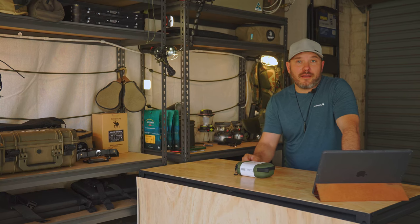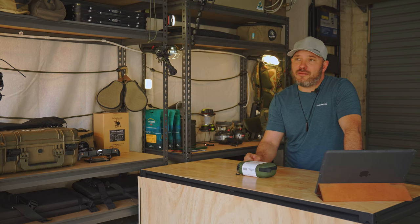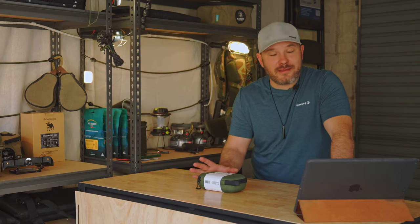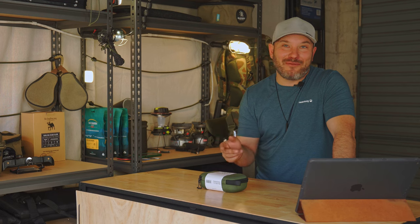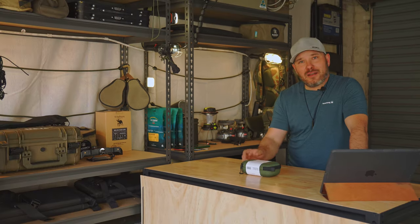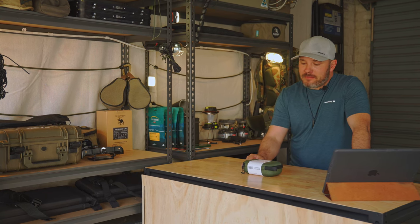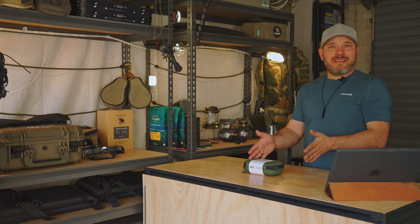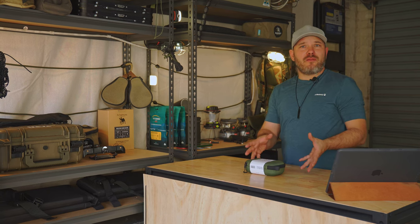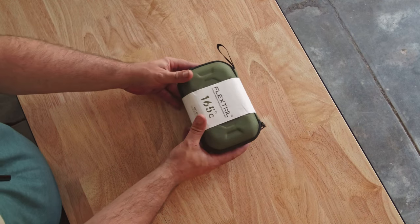I've had the FlexTail Tiny Repel now for a couple of months. I have tested it extensively in many different sorts of scenarios, battling many different kinds of conditions, and I'm very impressed with it. I'm not going to ramble on about it too much — let's get into the unboxing and I'll show you what you get in the retail package.